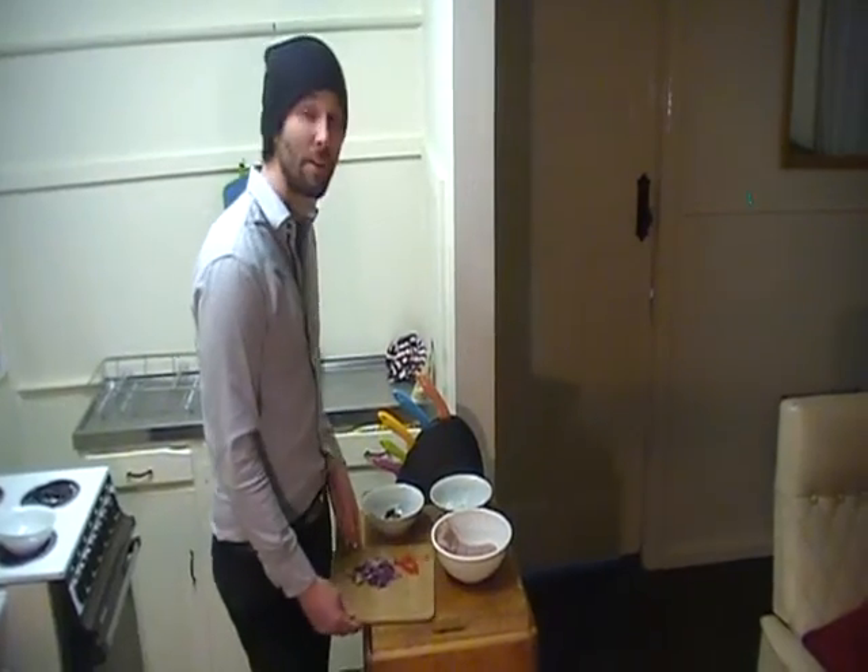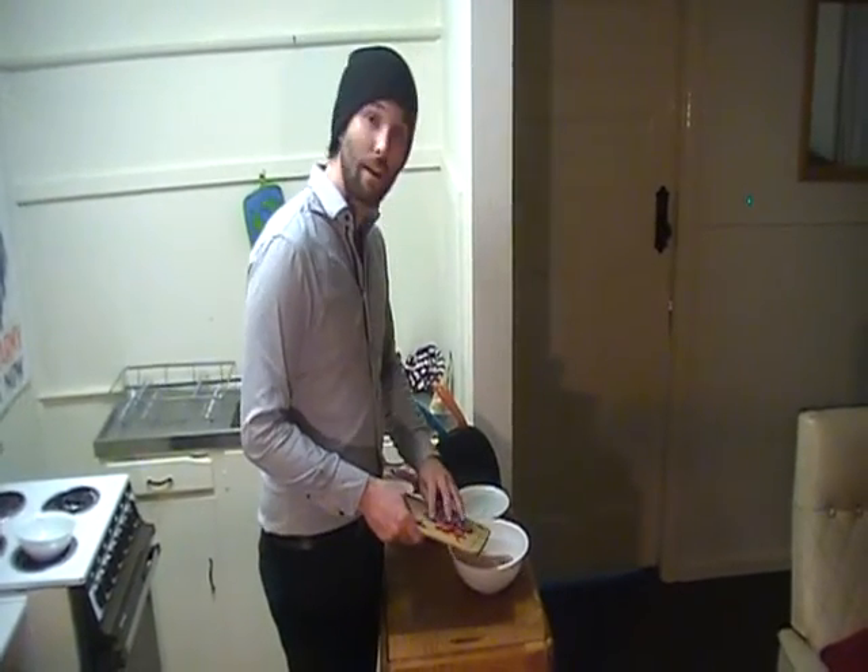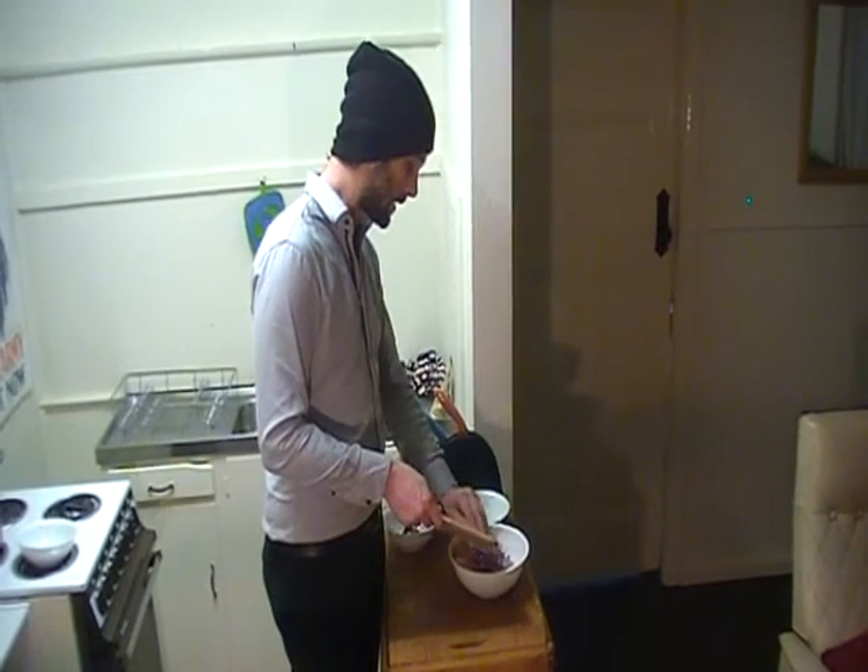I've just got home from work and I am going to be preparing myself Thai chicken patties, which you can get from the app. To start off with, it takes about 20 minutes to prepare. We're going to add our onions and our red chilies.